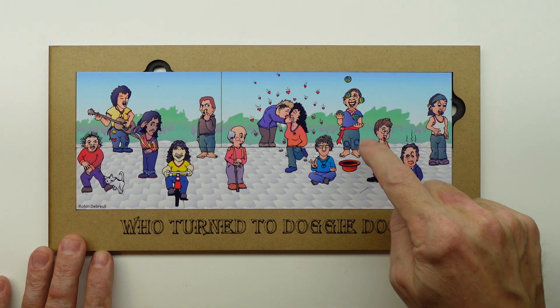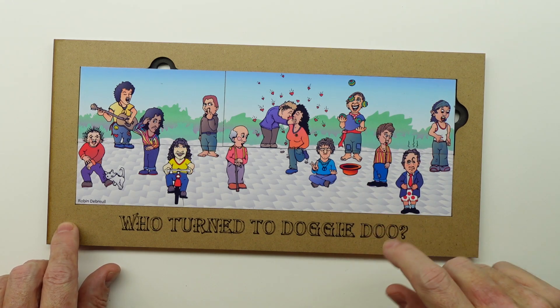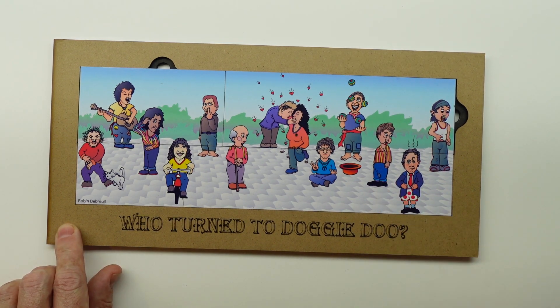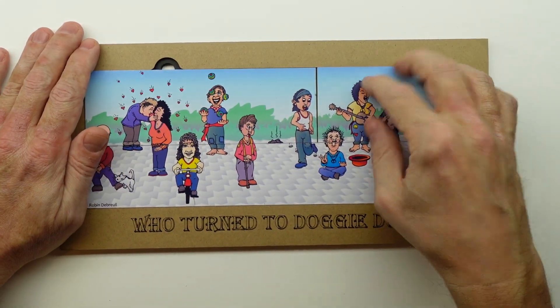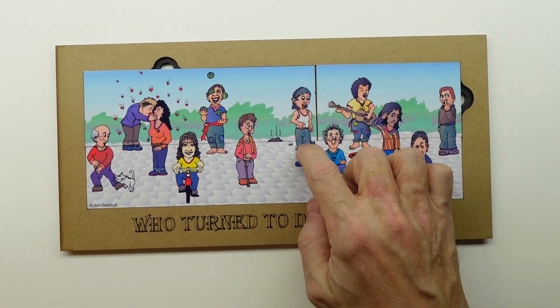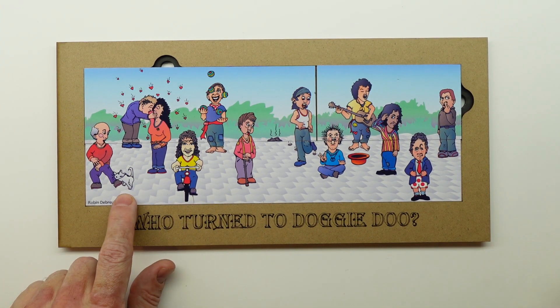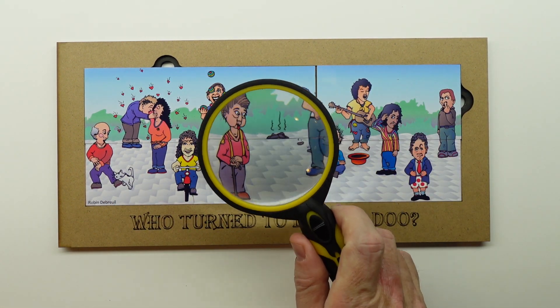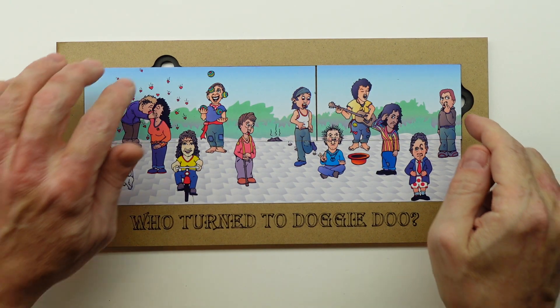One, two, three, four, five, six, seven, eight, nine, ten, eleven, twelve, thirteen — and a dog, and an eraser mark. All right, let's switch the puzzle. And now: one, two, three, four, five, six, seven, eight, nine, ten, eleven, twelve people — and a dog — and somebody turned to doggy do, and somebody stepped in it.